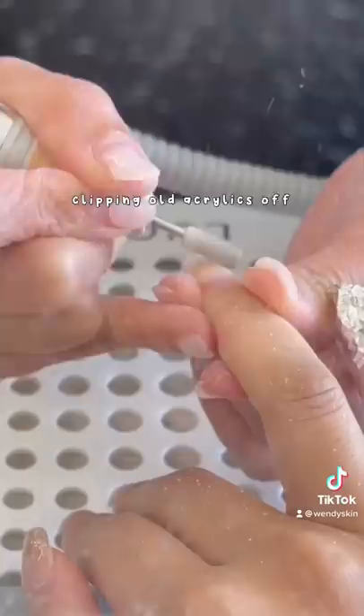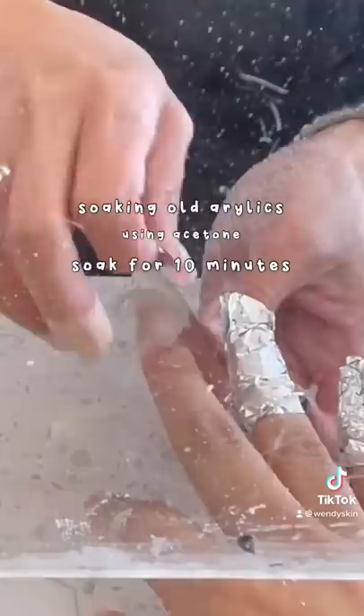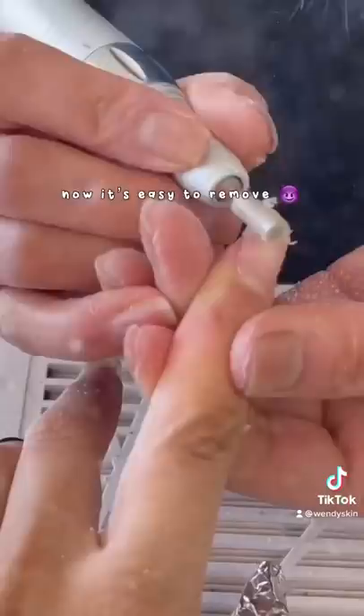I've been getting acrylics non-stop for over half a year, so it's time for me to chill out and do a regular gel manicure. She started off by removing my acrylics by soaking it off with acetone. You can also do this at home too for free, but I was just a little lazy. This takeoff process probably took like 30 minutes — there was a lot that went into it.